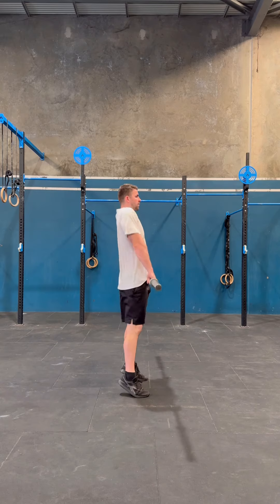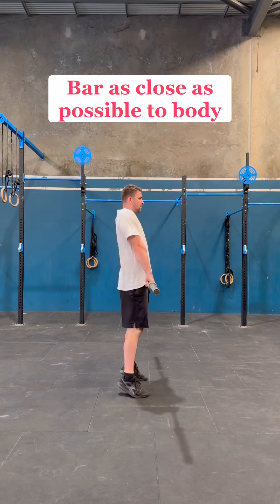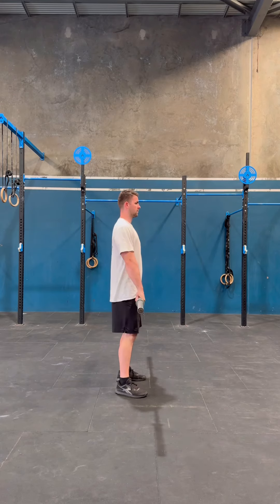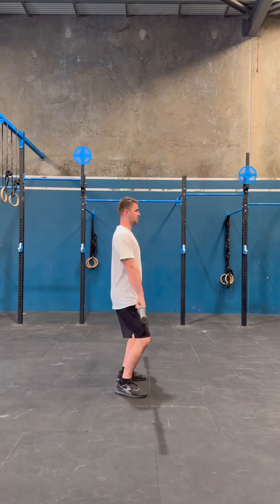From here, squeeze your core and push and shrug your shoulders with straight arms. Ideally the bar stays as close as possible to your body, and you are vertical before you push and shrug. Do the same thing but add in a high pull to the bottom of your chest with your elbows up, keeping the bar as close as possible once again.